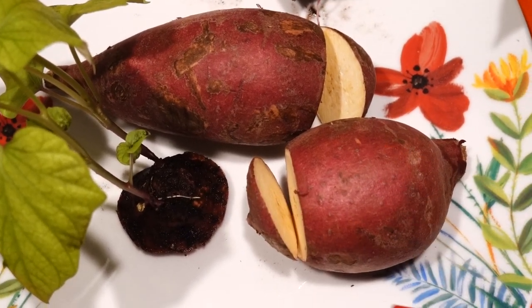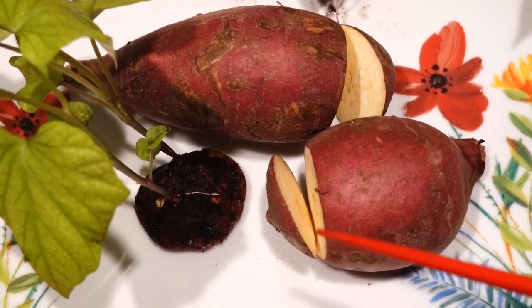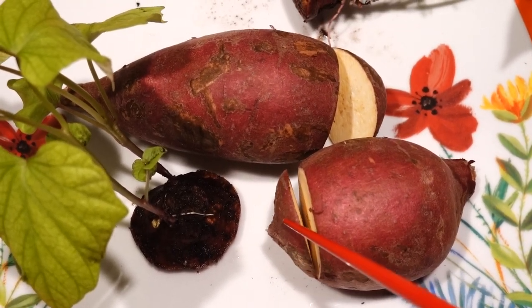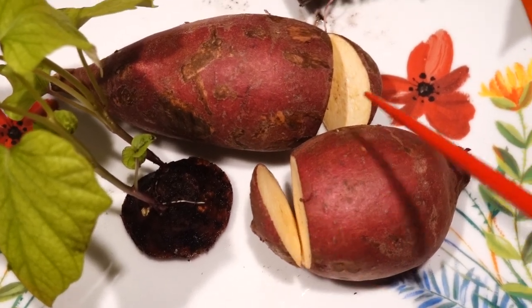Wash all the chemicals on the sweet potato so that they won't stop the growth of the buds on the sweet potato. And number two, cut it and let it dry a little bit.